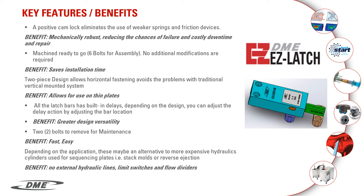All the latch bars have a built-in delay. Depending on your design, you can adjust the delay by adjusting the bar location. The nice thing about these latch locks is they can replace expensive hydraulic cylinders that you traditionally would use to drive the ejector system, like in stack tooling or reverse ejection mounted on the fixed side of the mold.